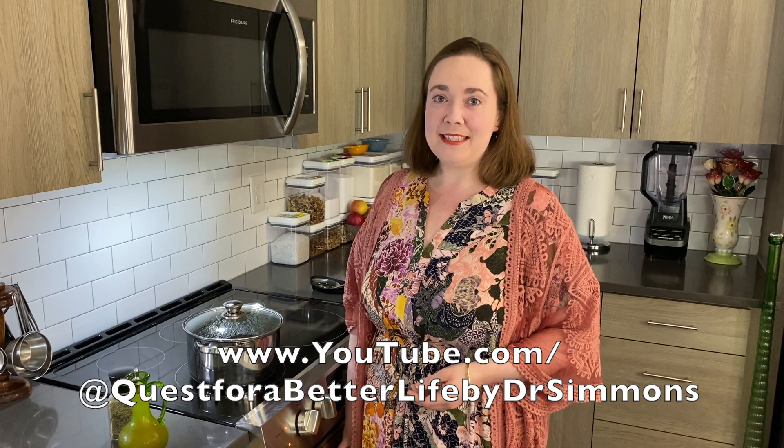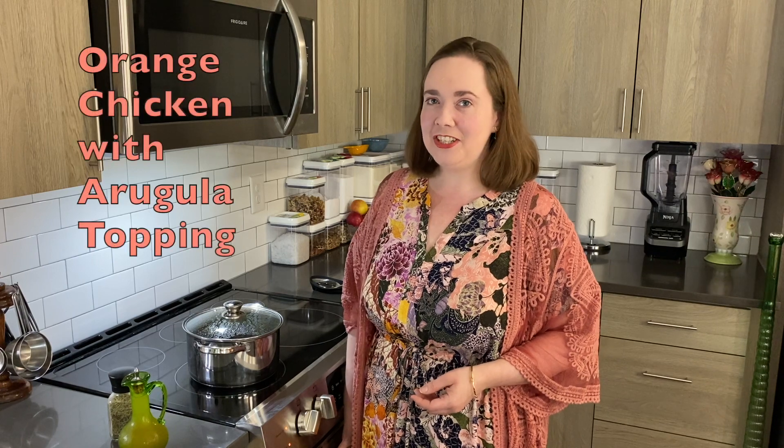Hi, I'm Dr. Simmons and today I'm cooking orange chicken topped with arugula, green onions, and apple cider vinegar.